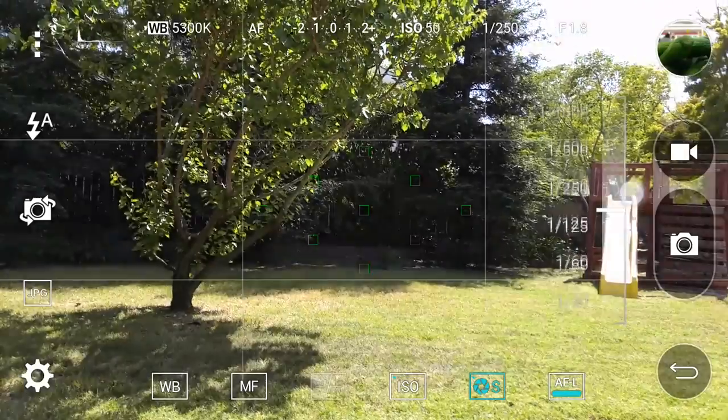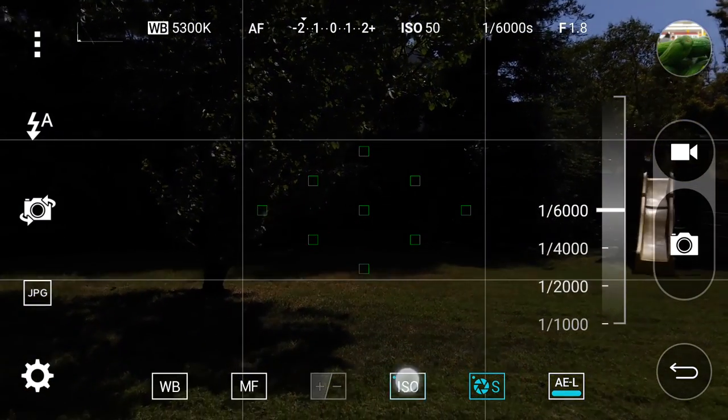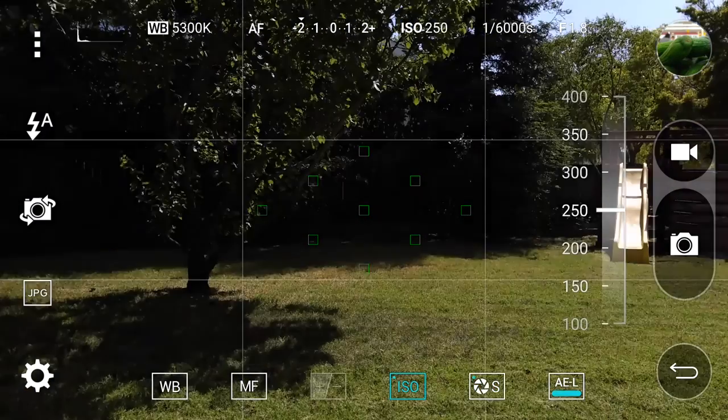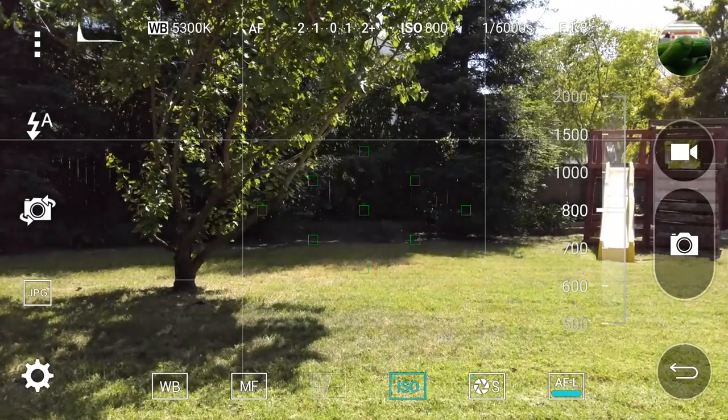Before we get into test photos, I want to talk about manual mode. Manual mode is awesome — you can control white balance, aperture, shutter speed, and focus. I got these awesome bokeh balls just using the manual focus, which goes to show how much you can really do with this camera.